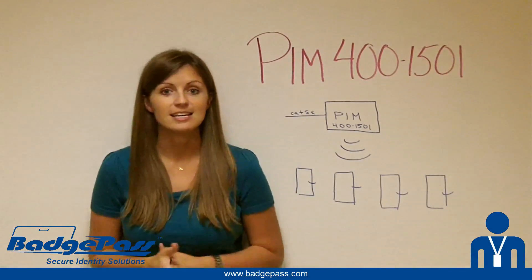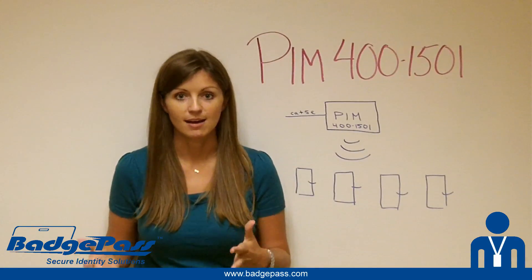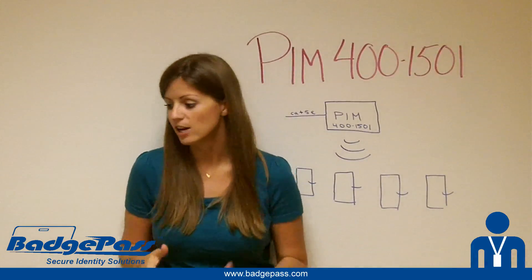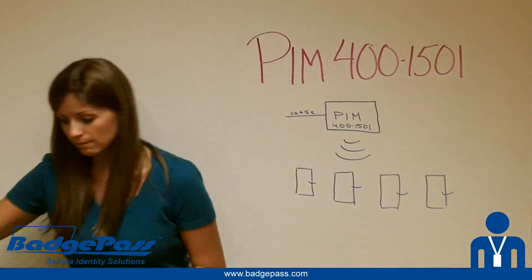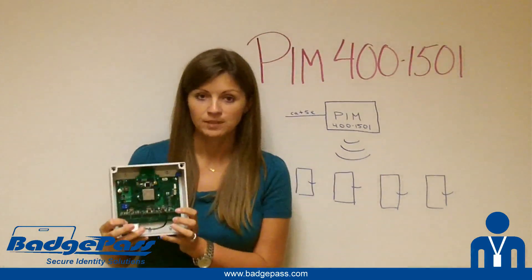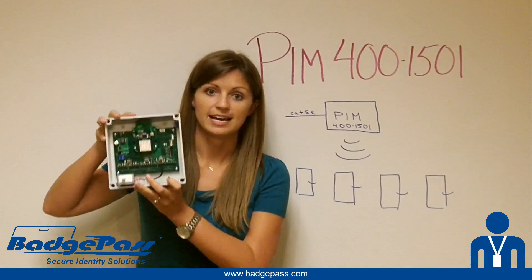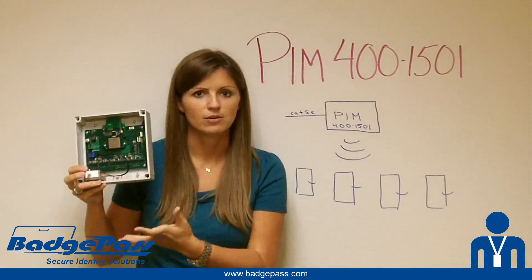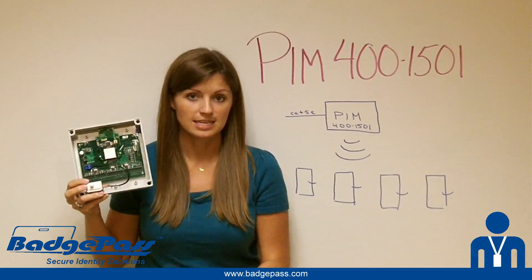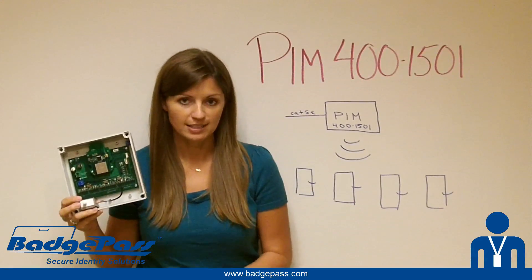That new product is the PIM 400-1501 device. If you haven't already heard about these PIMs, they're very cool. Basically what they do is they're a different take on the traditional PIM — PIM stands for Panel Interface Module. These devices are basically panels that get mounted in a drop ceiling or a closet somewhere, and they communicate wirelessly to up to 16 wireless locks — specifically the AD-series wireless locks from Schlage.